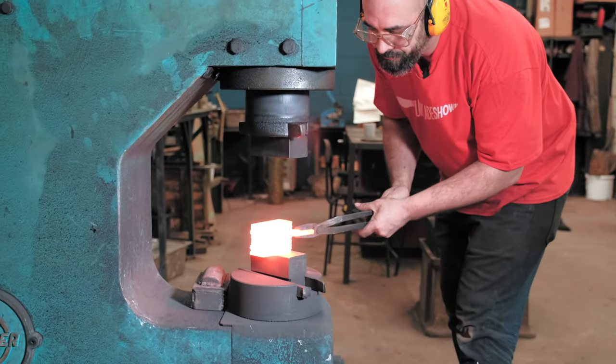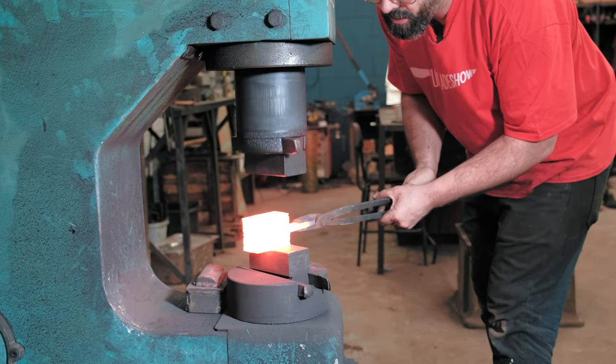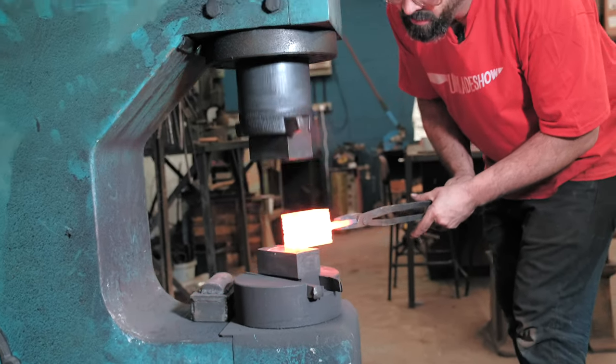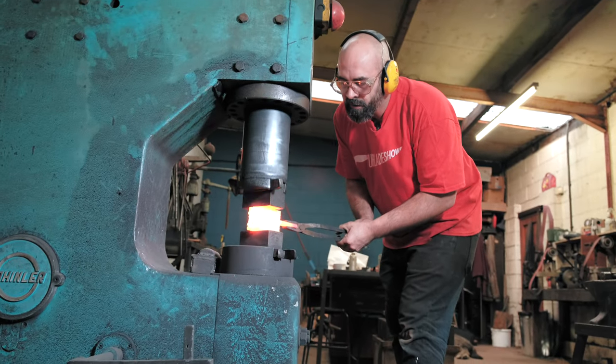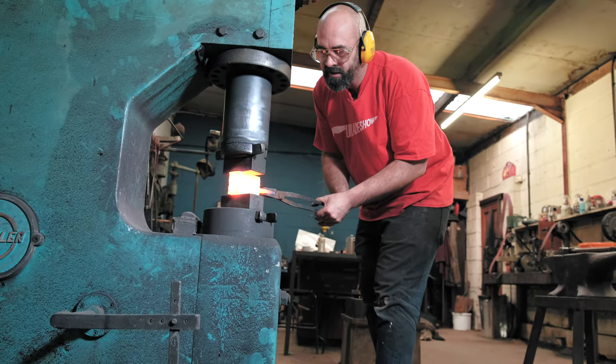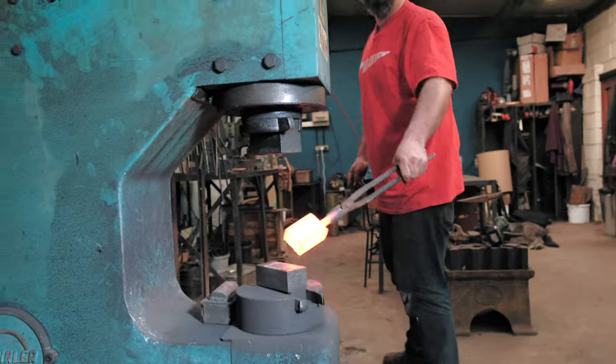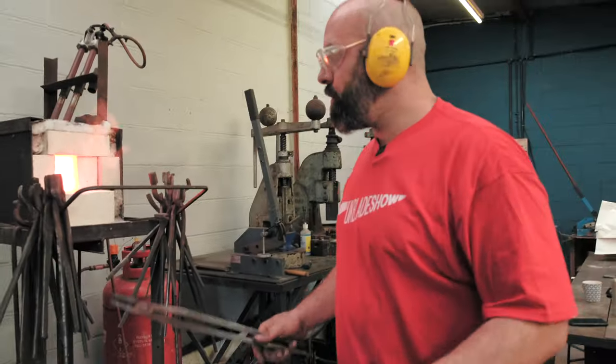Gently to start with. I'm going to try and work nice and hot — I don't really want to let it get too cool. There's a certain sensibility in keeping the heat in it for the first couple of heats, making sure the welds are set. Once the welds are set, you can go full tilt.